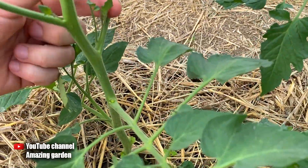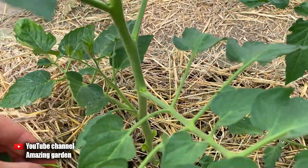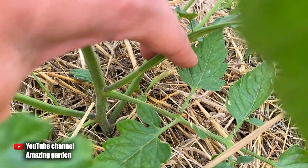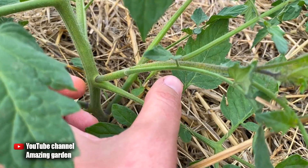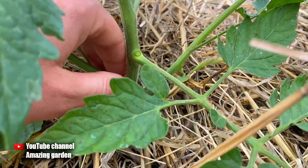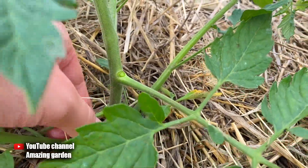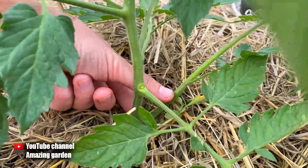It is better not to allow suckers to grow too large — small ones are very easy to remove. Do not let them overgrow, because large suckers are very difficult to remove and cause a lot of damage to the plant when removed. A large wound can also invite diseases.